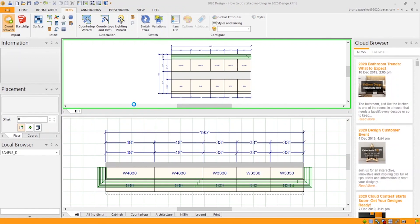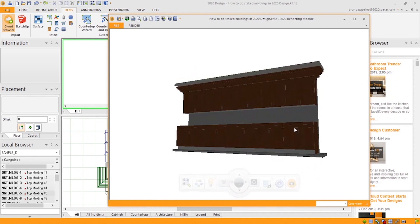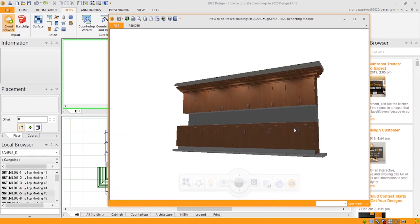Now if we start a perspective view — there we go. And that is how you do a stacked molding in 2020 Design.